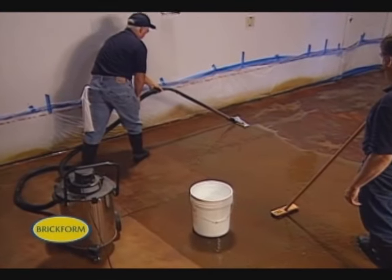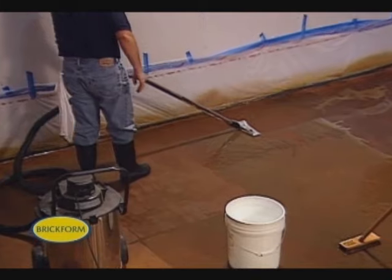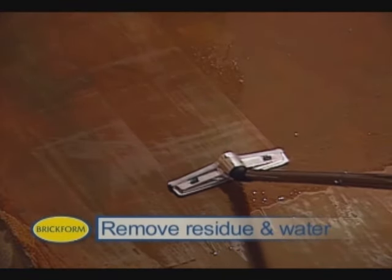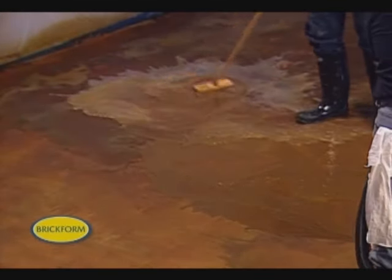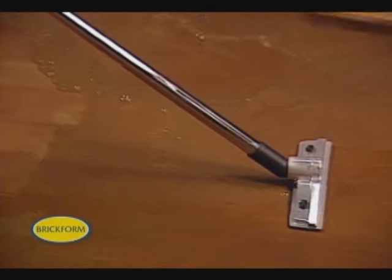At the same time, a second applicator follows behind with a shop vac fitted with a squeegee head, removing the excess residue and water from the surface. To prevent contamination, special care must be taken to keep runoff from adjacent areas that are to remain unstained, stained different colors, or areas containing plant life.